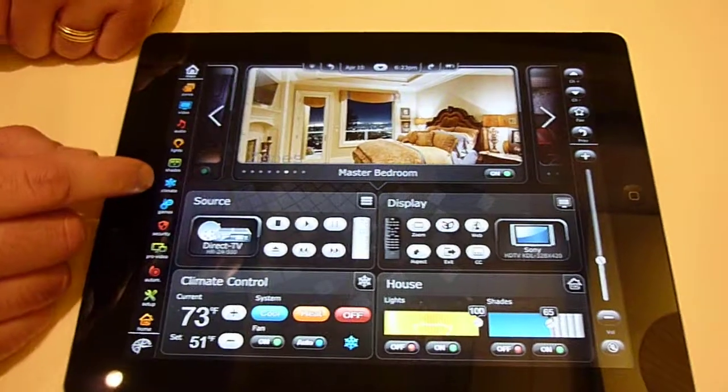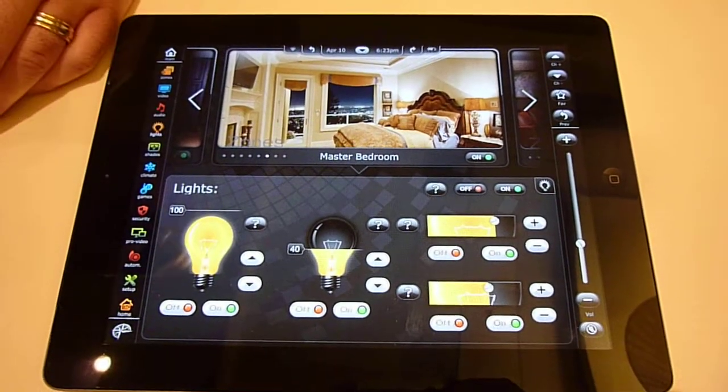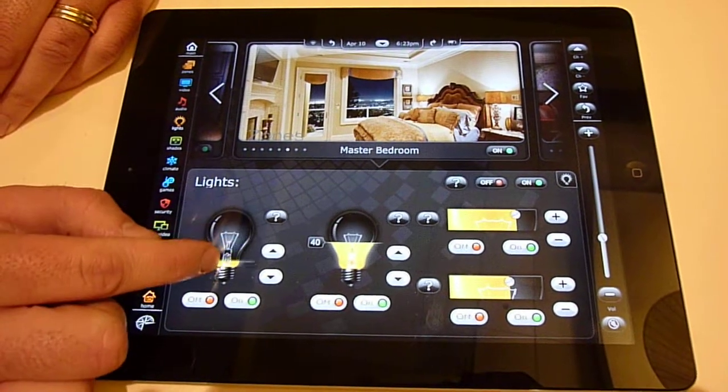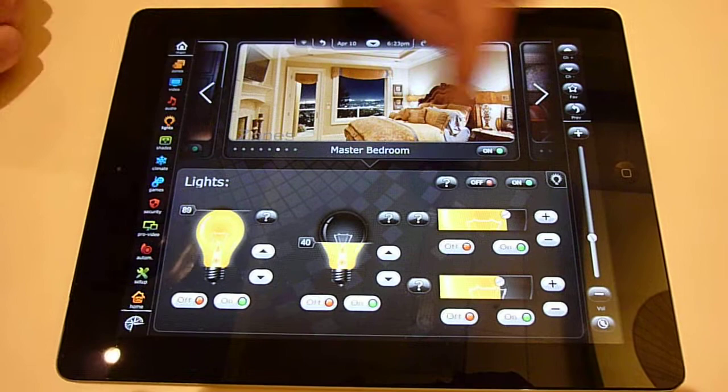Take it to the lighting page. You can have pages and pages of all the lights in your application, residential or commercial, with the two-way control. You can have them horizontally or vertically.